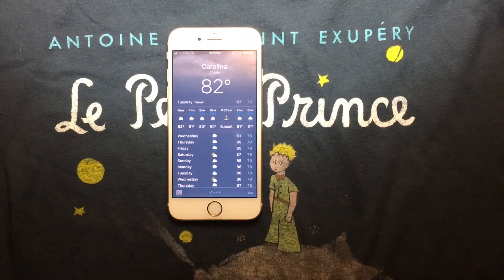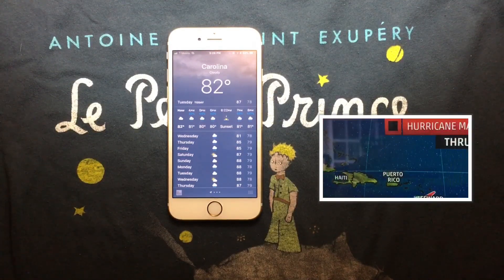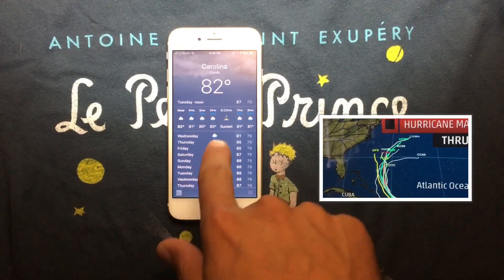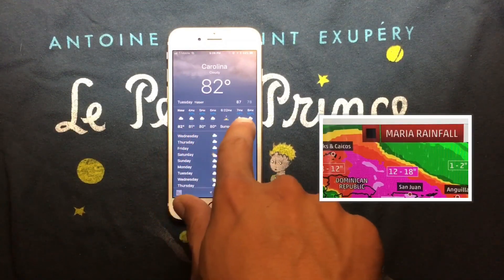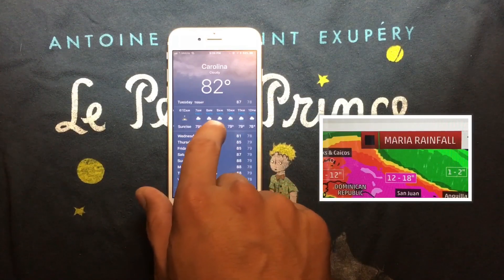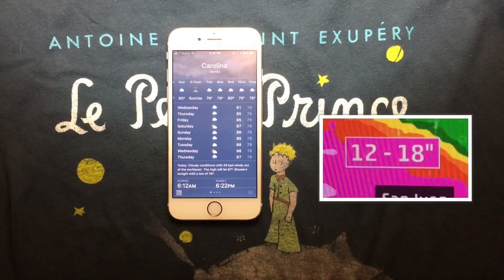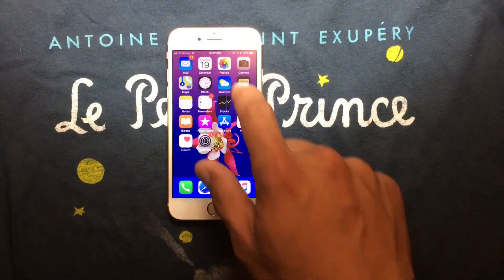Heading out to the Weather app — we are in the course of a storm coming to Puerto Rico. Send your prayers because tomorrow we're going to have a big storm called Maria, and it's going to hit us hard. That's why I'm doing this video today. As you can see, everything from the forecast shows a lot of rain, a lot of wind — it's going to be very crazy. Anyway, moving on to Wallet.